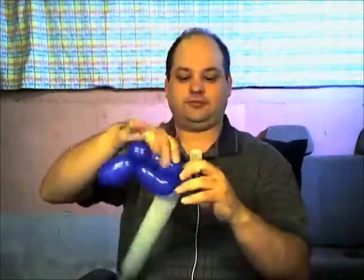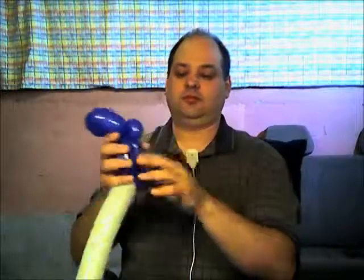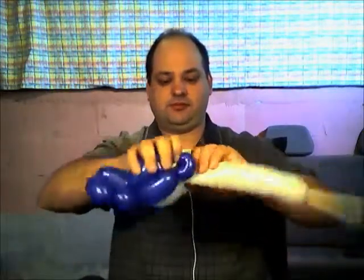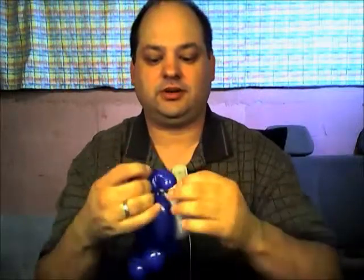Now we take our scrap white and wrap it into the pinch twist right here. Then we're going to come up with a four-finger bubble and tie it around this pinch twist. Then we come back down with another four-finger bubble and wrap it around this pinch twist. That's all we need of the white — break off the rest and tie the two end pieces together.